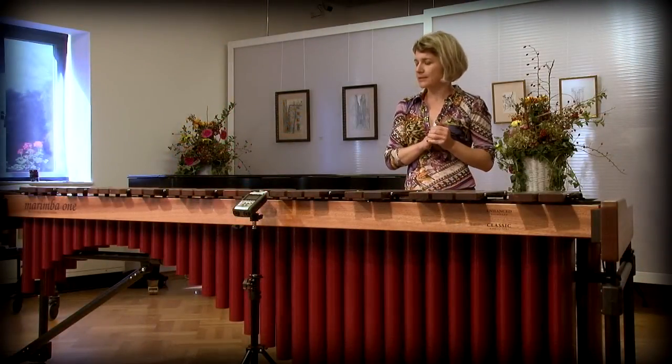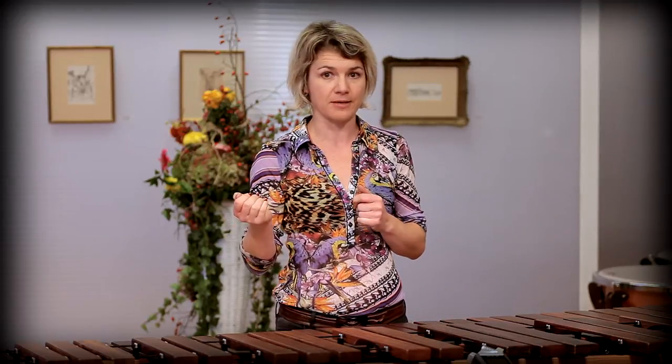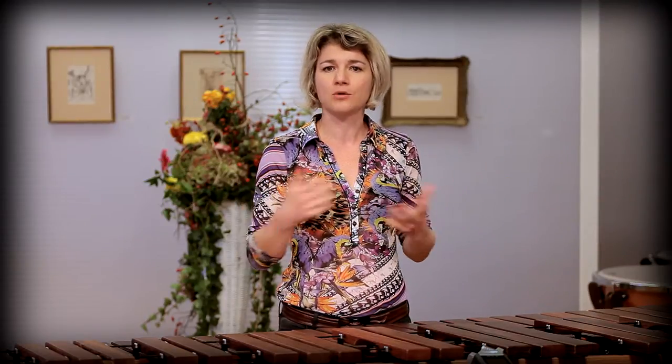As for the keyboards, there are three types of Marimba One keyboards. There is the traditional, enhanced and premium keyboard. All of these keyboards are fantastic keyboards, made from really, really nice and rich sounding wood.